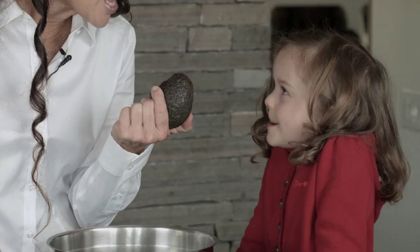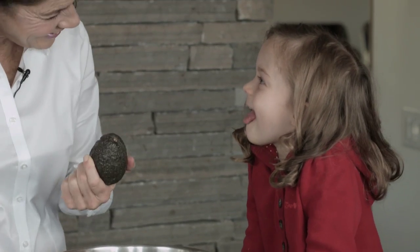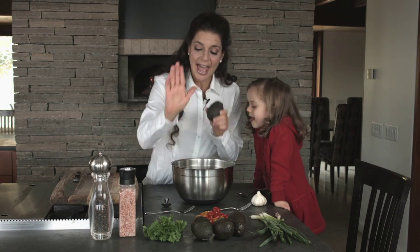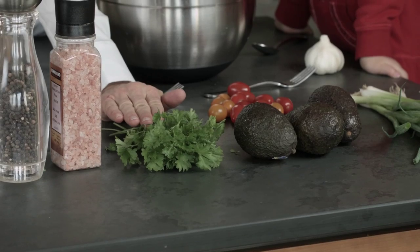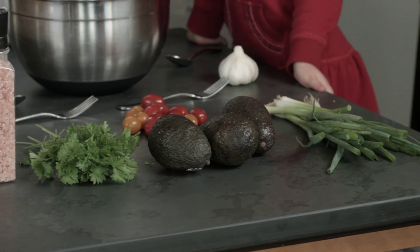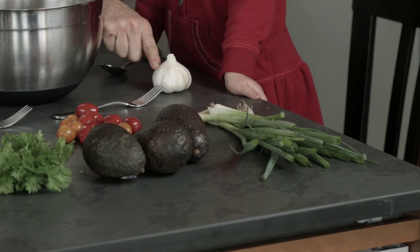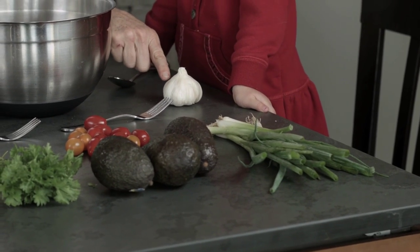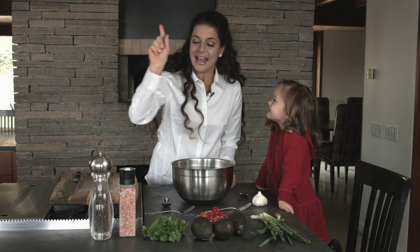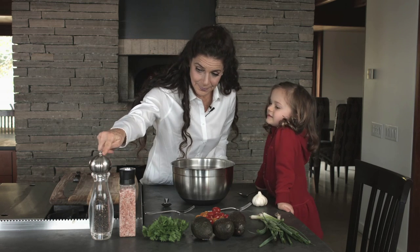First we need avocado. Yes, very good — avocado. And we also have some parsley, and we have some tomato, and we have some onion, garlic, and salt and pepper.